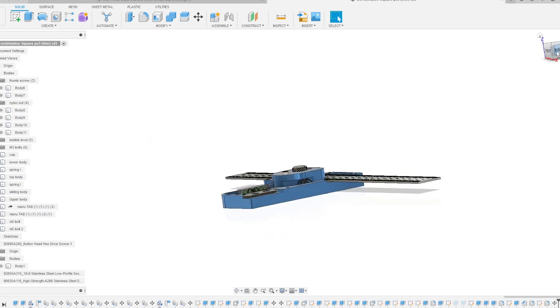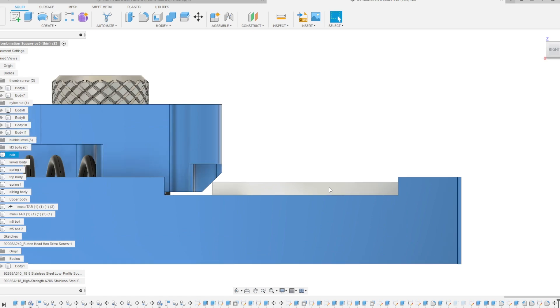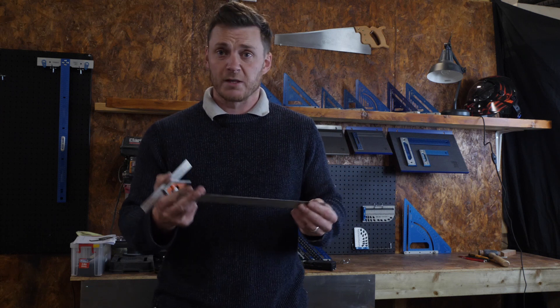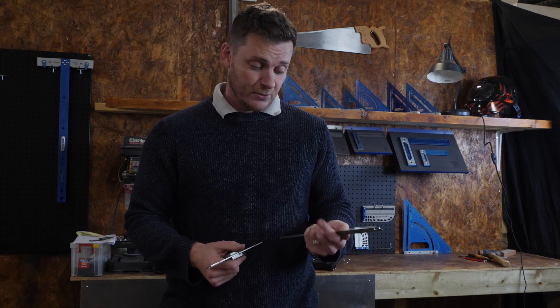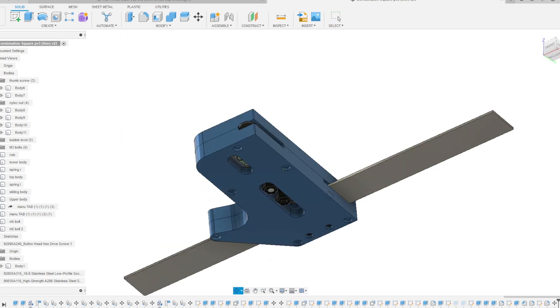We've got several different rulers in the workshop and it'd be really handy to just be able to put any ruler in one of these. So we thought: what if you wanted to use an eight-inch rule, a 300 millimeter rule, or even a meter rule? Could we make a square that works with all of those rulers? So we've designed one.